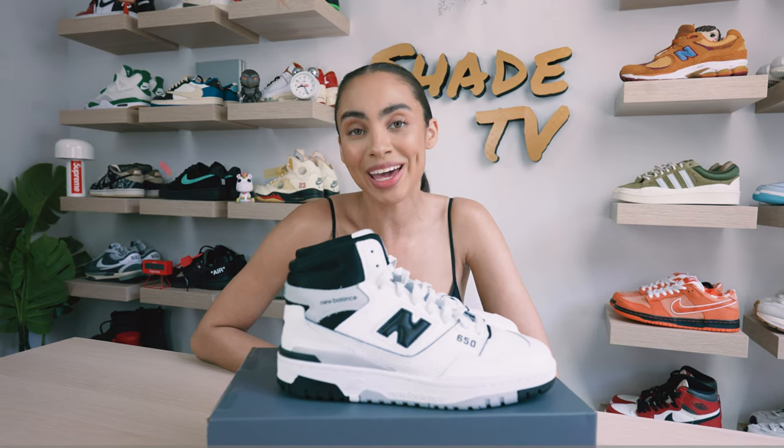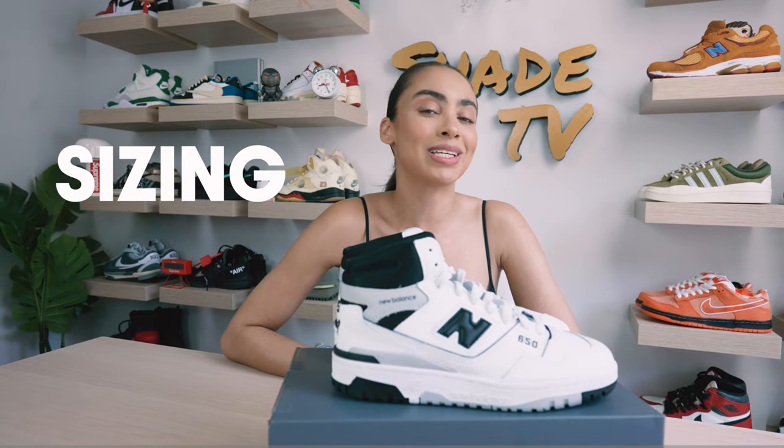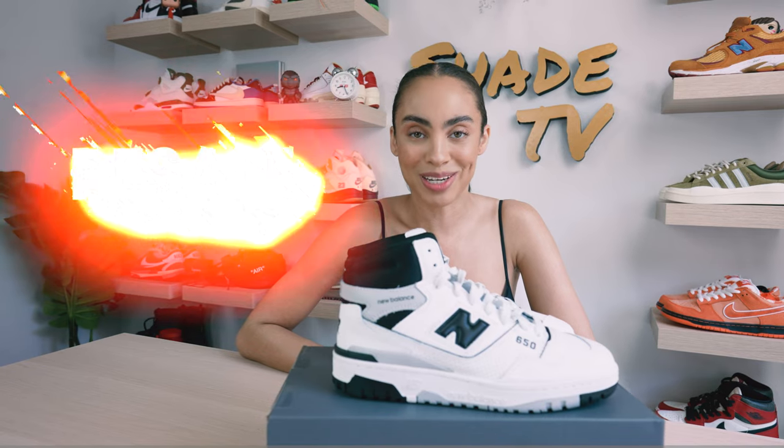Welcome back everyone to another unboxing and review. If you're joining us for the first time, welcome in. Today we'll be covering the 650 New Balance silhouette in the black and white colorway. We'll go through the overview, jump into size and fit, followed by how I style this classic color scheme, and then conclude with how these are currently doing on the resale market.